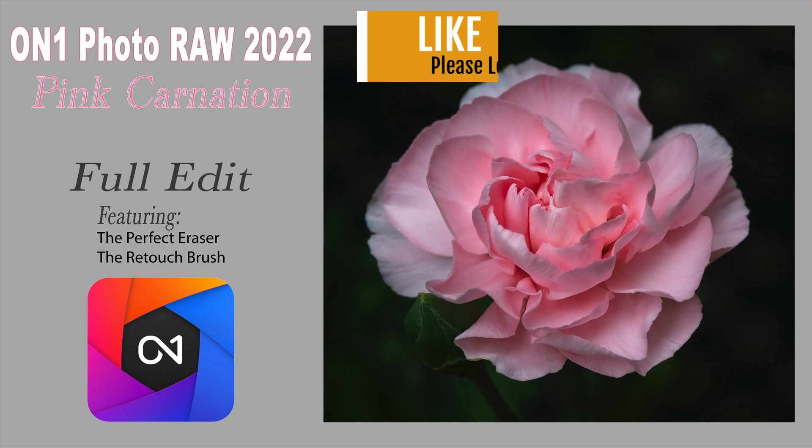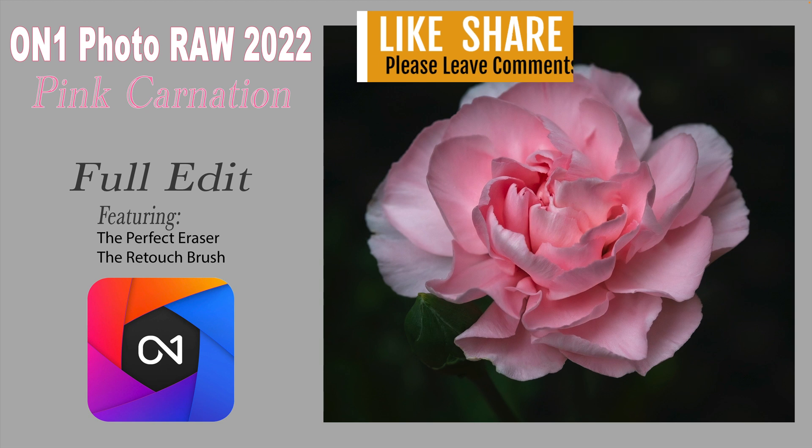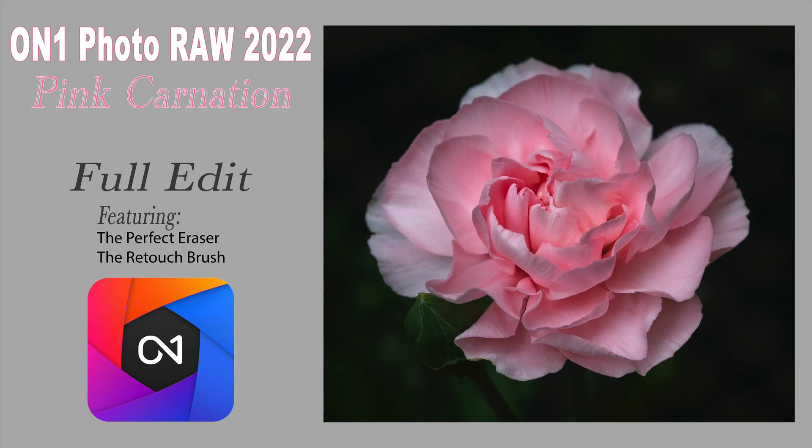If you enjoyed this tutorial today, please give it a like and share it with your friends. If you're not yet a subscriber to my channel, please subscribe and click that bell notification icon — that way you'll be notified every time I upload a new tutorial. I want to thank each and every one of you for joining me today in the Joy of Editing with Dave Kelly. I'll see you all right here next time. Until then, happy editing!